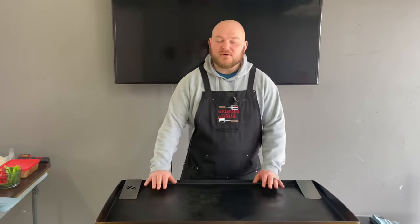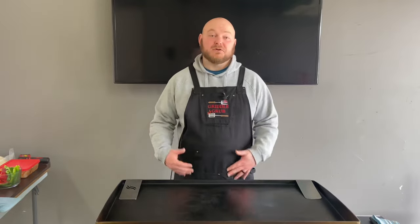What's going on everybody, welcome back to Griddle Grub. Today we're going to be making a fajita burrito — just going to take everything from a fajita and some more stuff and make a big burrito out of it. Let's see what we get.